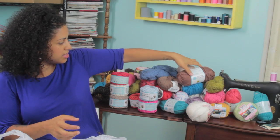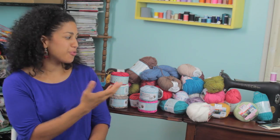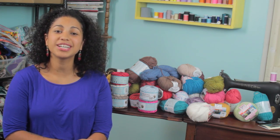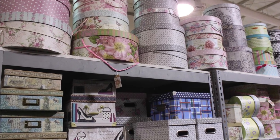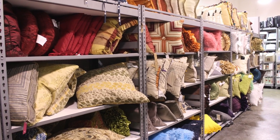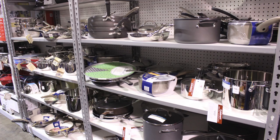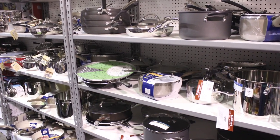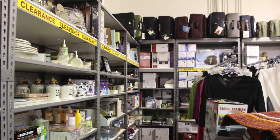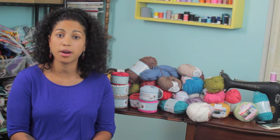So that is my new yarn stash! Now that you've seen my crazy new yarn stash from Tuesday Morning, I hope you got a good look at the types of things they carry. They have a huge variety of items and it's hard to tell what they're going to have in stock because their inventory is always changing. My recommendation is to take the trip every couple of weeks and walk through all the aisles. Even the regular price stuff at Tuesday Morning is a great bargain.